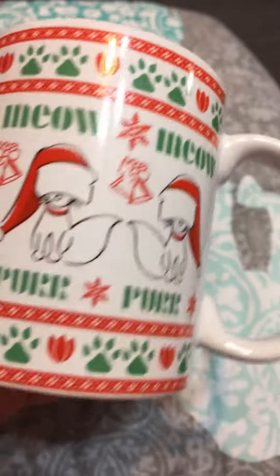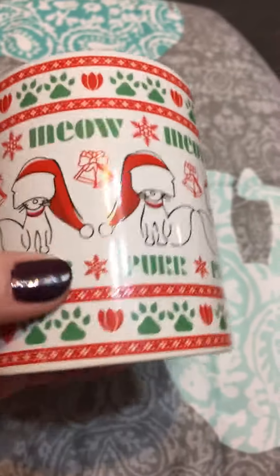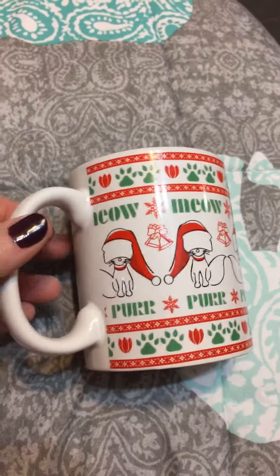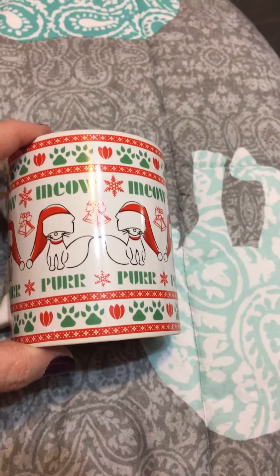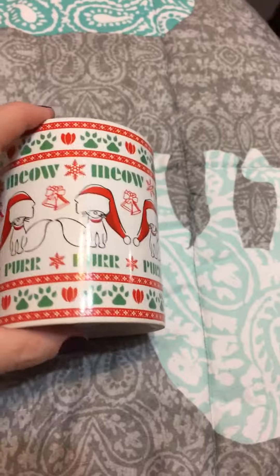This is made in China. I have not found any flaws — I think it is really well done, very cute. This is actually going to sit by my tree. I have a small tree, just a 24-inch tree, because I have cats, but I think I'm going to set this one by my tree for decoration.